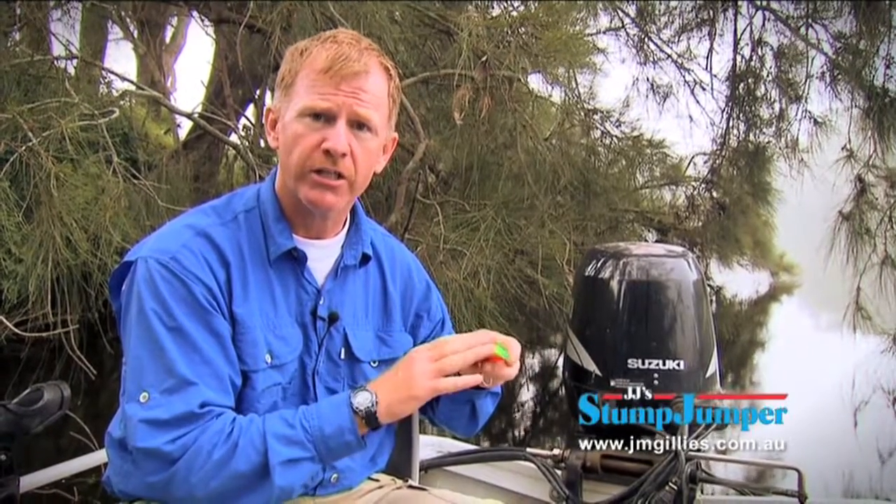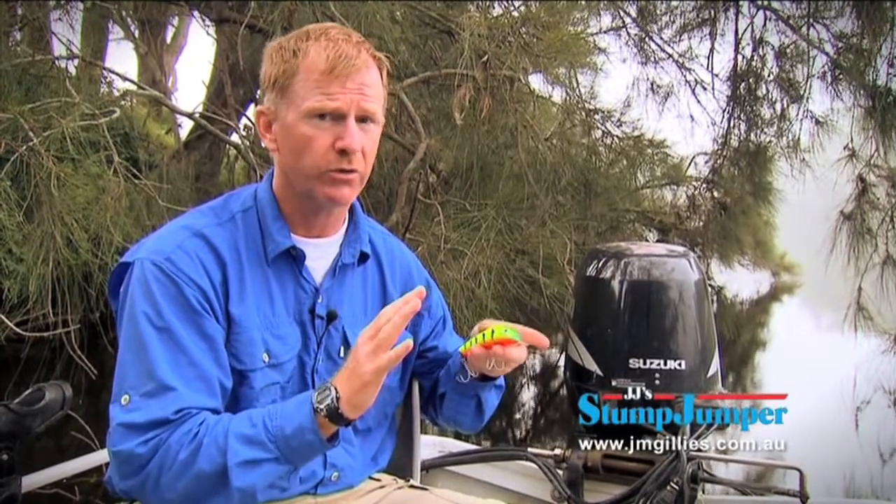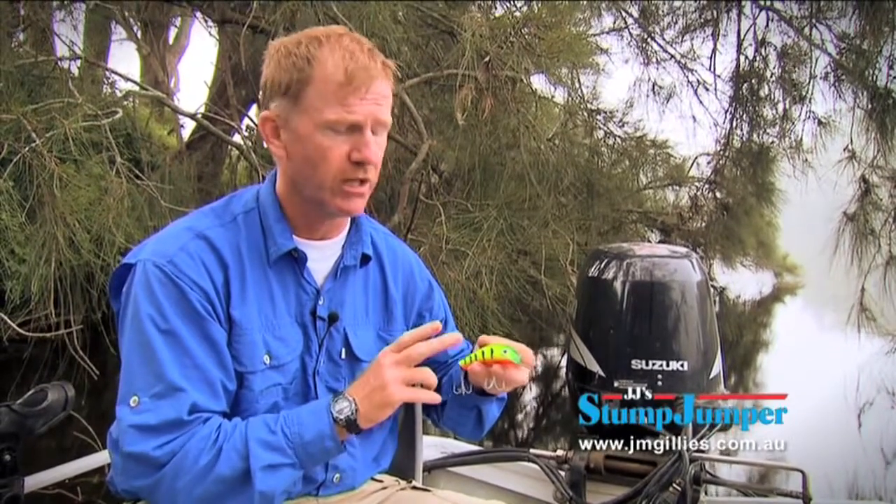With the range of sizes and the range of colours, you've got a lure that's going to suit all sorts of fishing applications. The Stump Jumper lure is a really, really versatile and a great product.